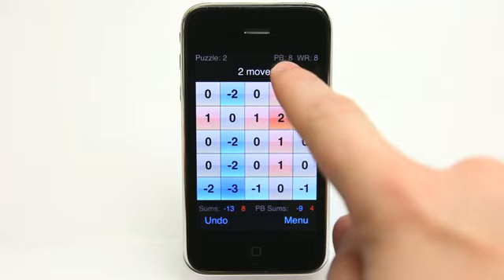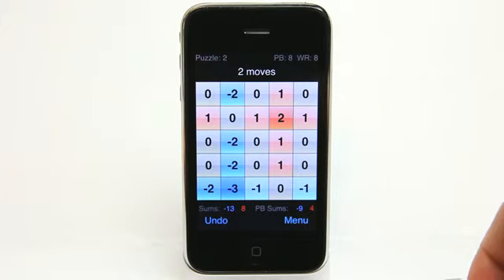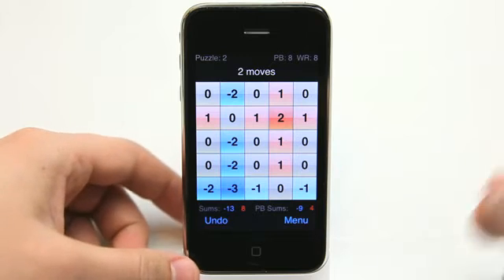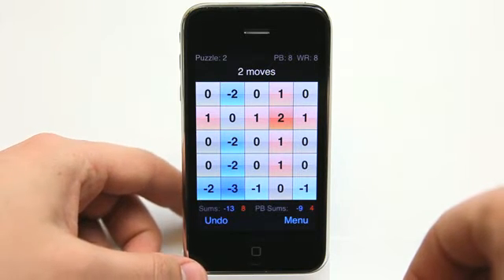As you can see we've got our goal or our score here and the world record score here. We're looking to get the least amount of moves as possible and that's how we score in this app. You can complete the level and it could take you thirty moves, but that's not going to get you a world record.